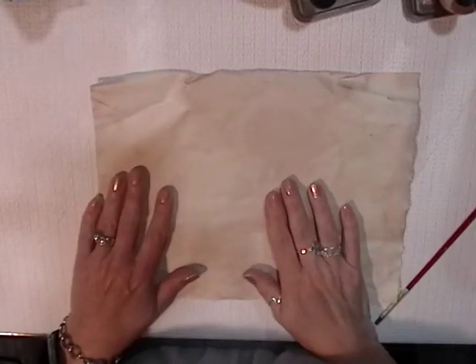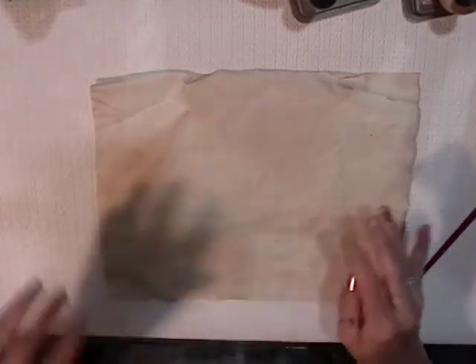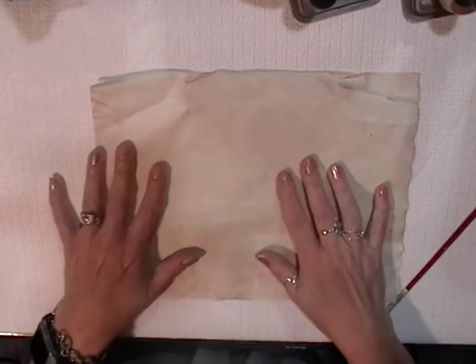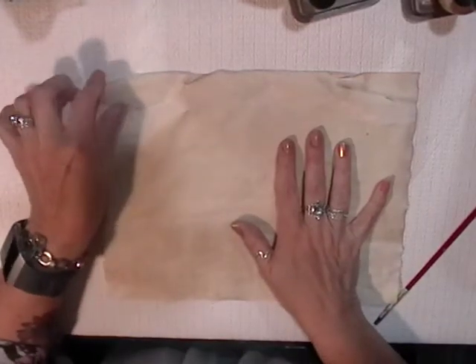Hi, this is Chantal from the Purring Cat Studio. Welcome to my channel. I hope you are all doing well today. I have decided to do a short little video today.